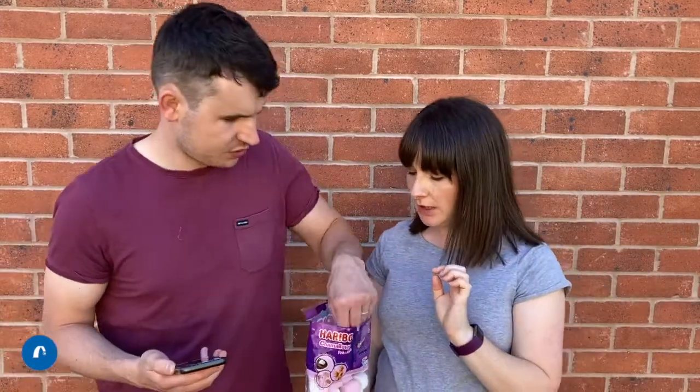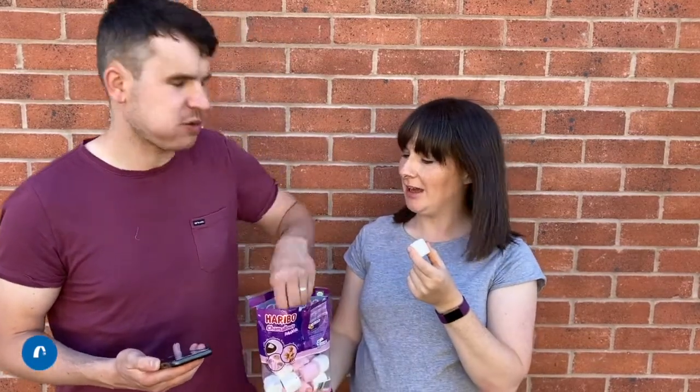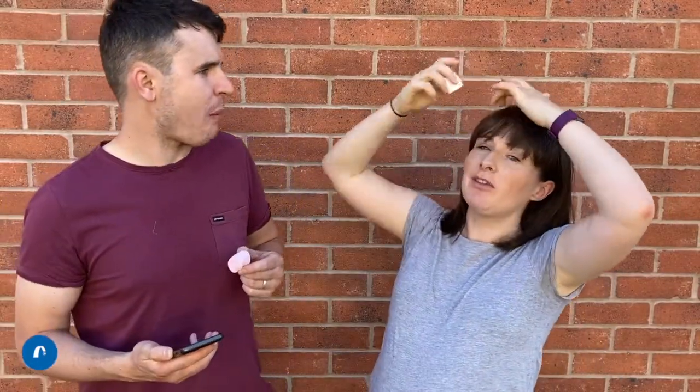So for our first challenge, all you need is one single marshmallow. You need to not eat it! So this is what you're going to do — you've got to get the marshmallow on your head like this. So if you've got a fringe like me, you might need to move it. And you need to wriggle it down your face and see if you can try and catch it with your mouth.